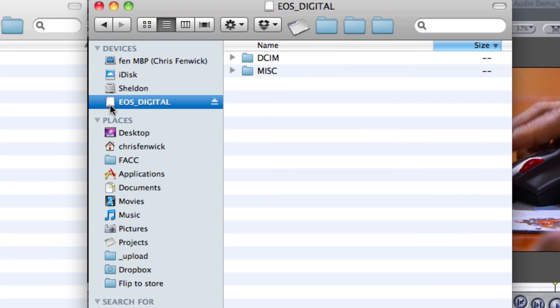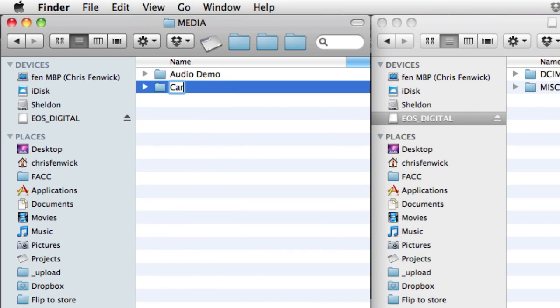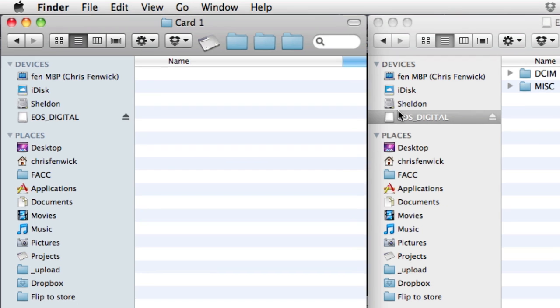Basically, you plug your card into your card reader and it pops up. They even say in the manual to go ahead and launch the Log Transfer. But let's face it, we want to be careful with our media. The first question I had is: can I use this with a copy of the data that I put onto my media drive, which is kind of the way I normally work? So I'm going to go into my media folder and make a folder and call it Card1.